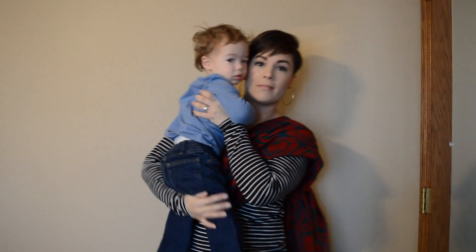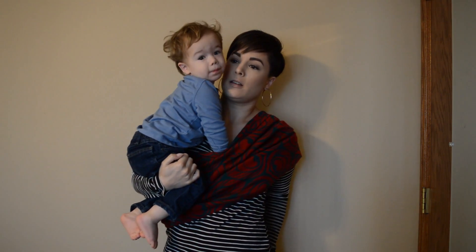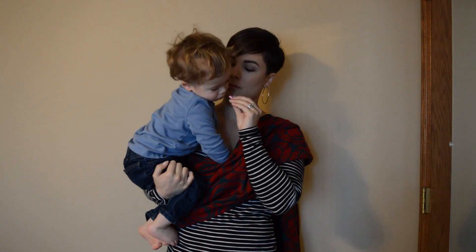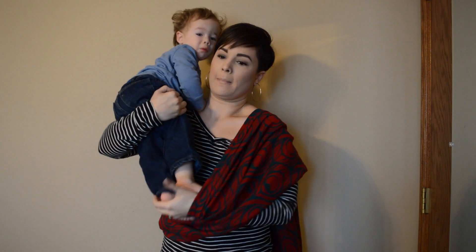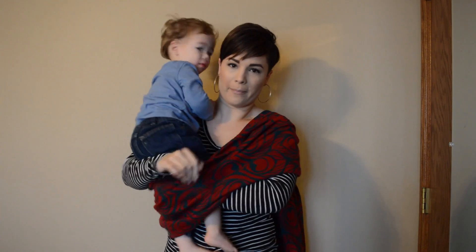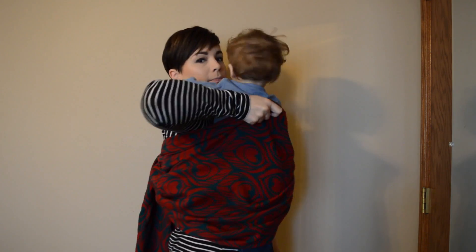Before I get my child into the sling, I'm checking to make sure that nothing's twisted and everything is straightened out, with the rings starting back there. Then I'm going to go ahead and grab my son and get him in, just as I would in any other instance, with those rings in the back. I'd like to mention that this is typically a toddler carry and it's also more of an advanced carry, so you should feel very comfortable with your ring sling before attempting something like this.